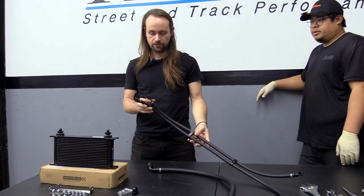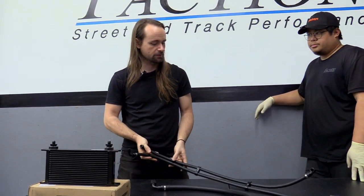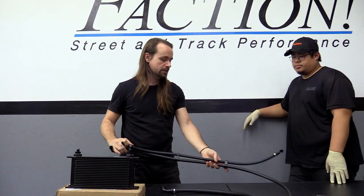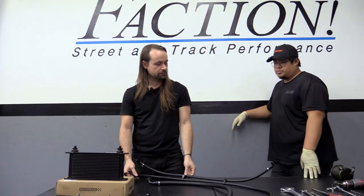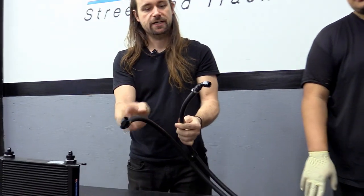The lines come pre-assembled here in the shop with dash-6 AN fittings and everything lines up perfectly. The lines are from Vibrant — push-on style flex hose. We don't really think you need stainless steel braided lines; this looks more factory and is more sleek. These push-style fittings are popular at Club Loose and other tracks. We use the clamps they suggest as an added safety precaution, and line clamps are included to keep them organized along the frame rail.